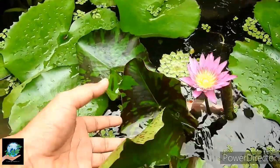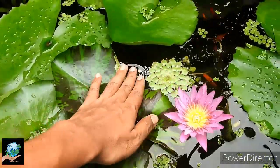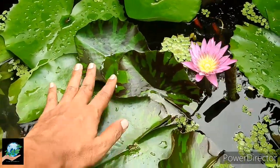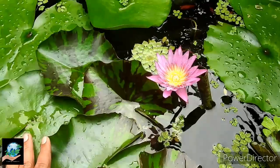I allow floating vegetation always because they protect the water from direct heat of the sun, and they also work as hiding places for tiny fish.